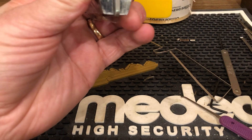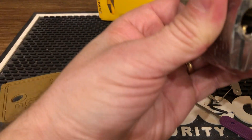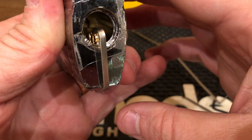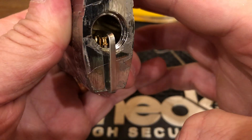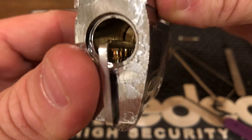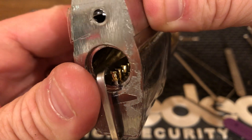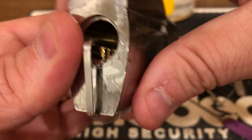Oh wow! If you look in here — look at that. My tool kept everything semi-lined up. There's some nasty spools in there. Holy cow, all the way down the line. Looks like number three may be standard, but look all the way back there. That is incredible.